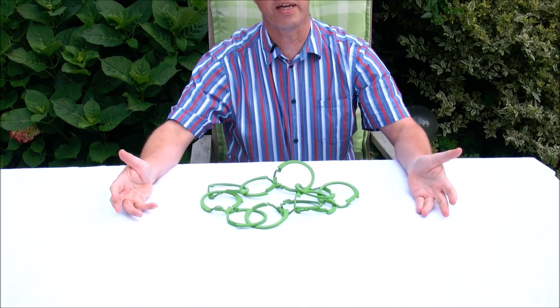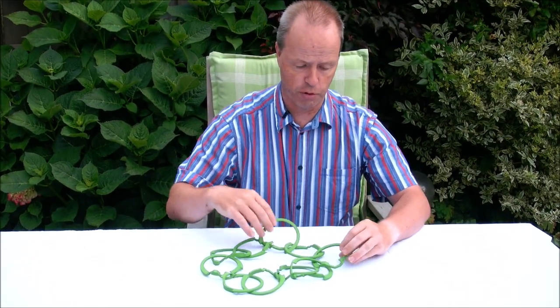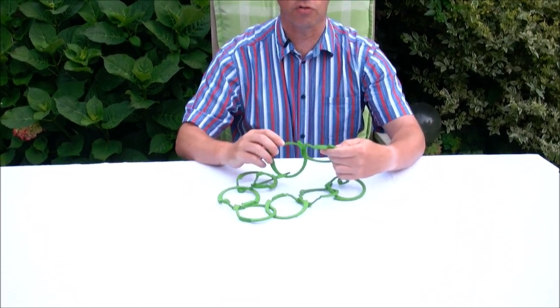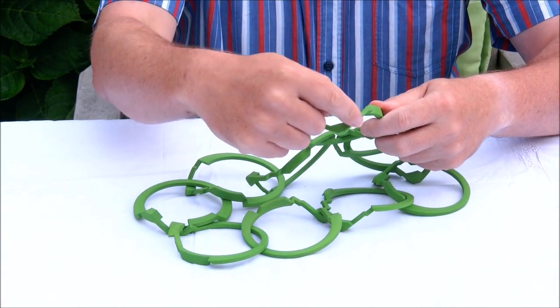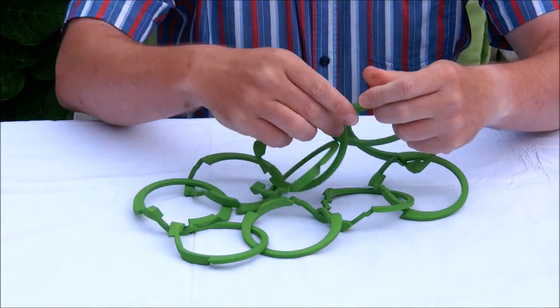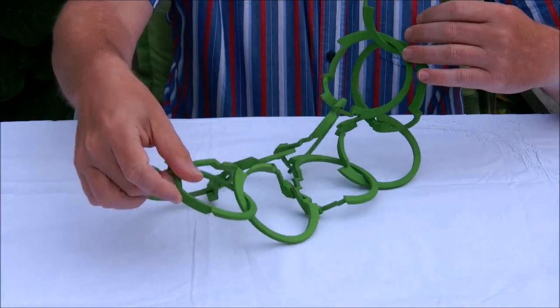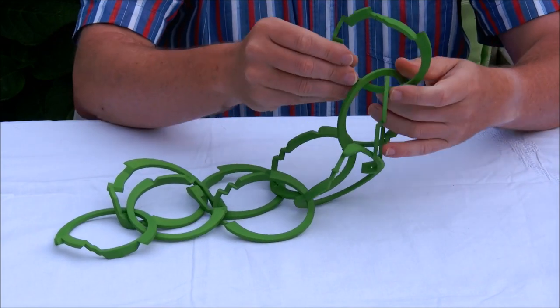Now, how to solve this. I made this big version to show how to solve such a puzzle ring. The first thing you have to find out is of course where you are. All of the rings have this big knob. There's only one ring that doesn't have such a big knob — actually two of them — it's the one at the other end. So this is where you start.